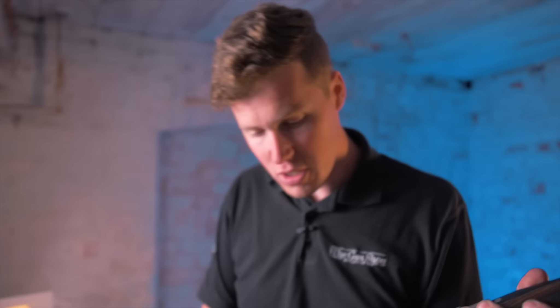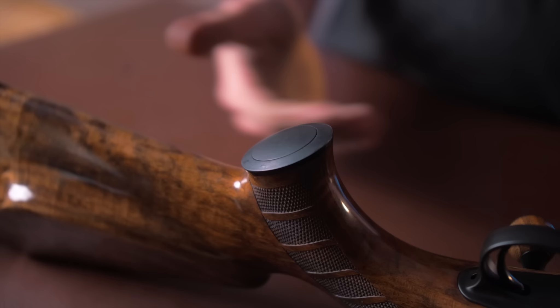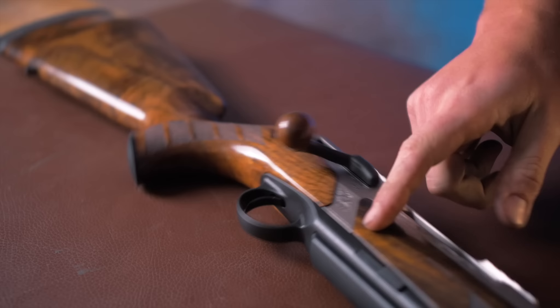A tiny bit of right-hand palm swell would be nice, but you can't have everything. On the bottom is a beautiful black grip cap, with the middle section being interchangeable — you could upgrade or put something custom in there, or get an oval blank engraved personally. The bolt handle is also wooden — a lovely feature. I've seen people take that wooden ball handle and put it on a standard rifle just because it's more tactile than the non-wooden one.